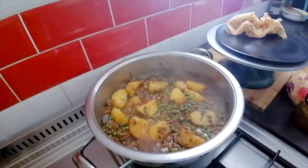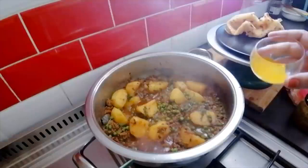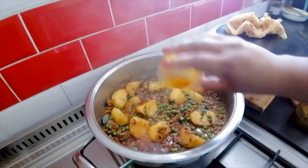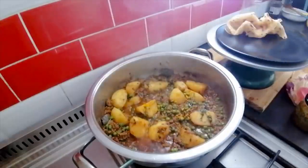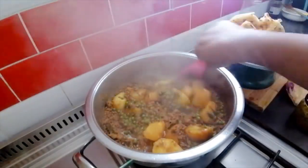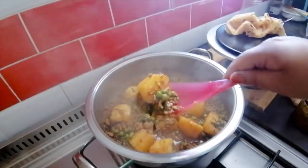My mince curry is done! Now here's the tip I said I'd show you at the end: I like my potato very yellowy, so I take a tiny pinch of turmeric and add it right at the end, then give it a stir. You can see it's changing the colour — giving it that extra little bit of yellowness.